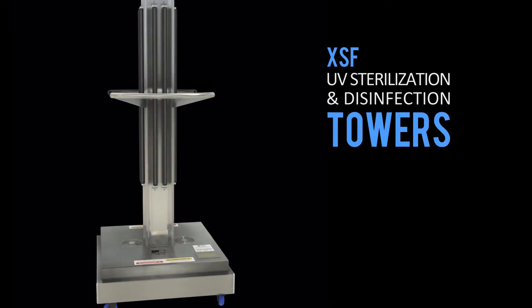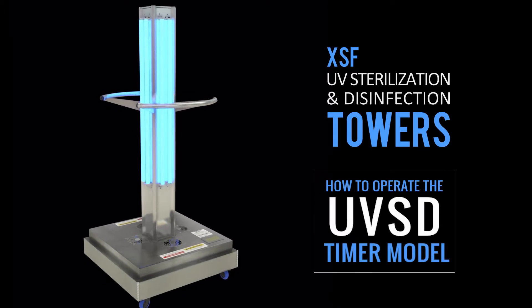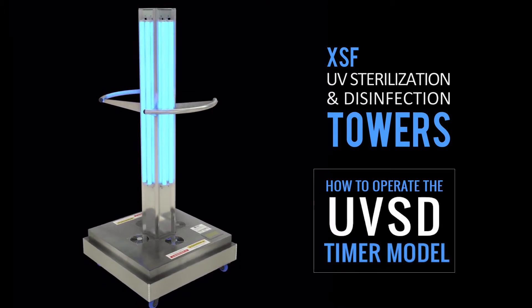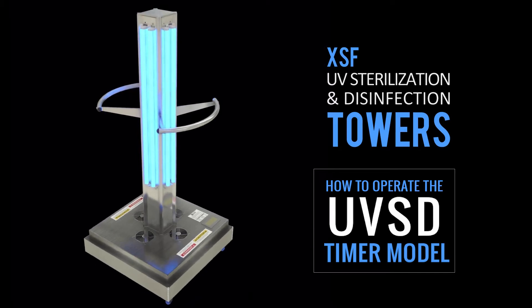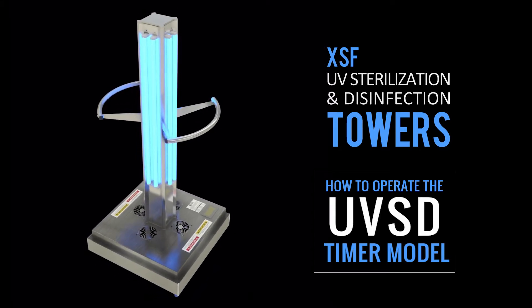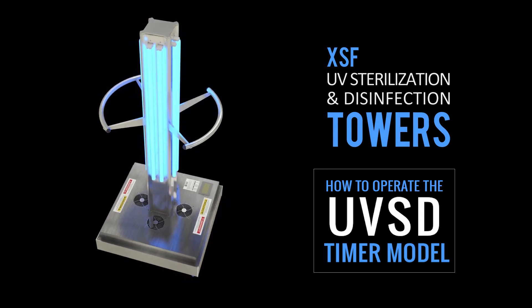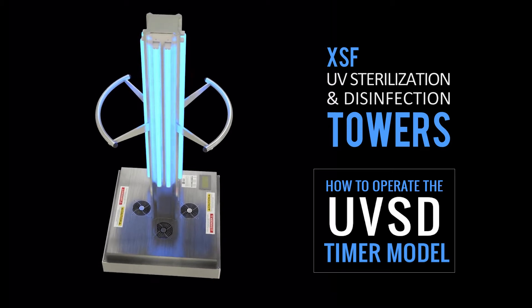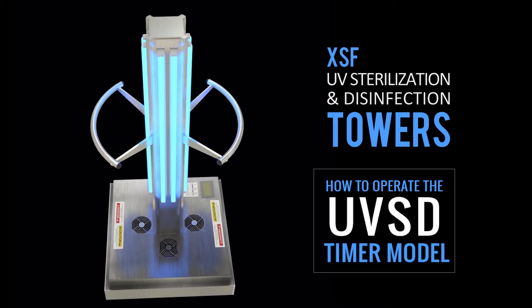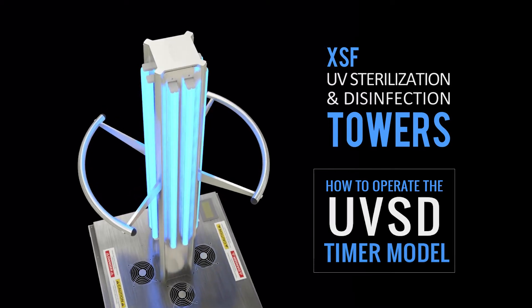Welcome! In this video you will learn how to operate the XSF UV light tower timer model. XSF UV light towers are sturdy aluminum towers that provide peace of mind by disinfecting surfaces in rooms or enclosed areas. The UV light towers must be used properly to be effective. It is essential that the user follow all safety guidelines and instructions provided.